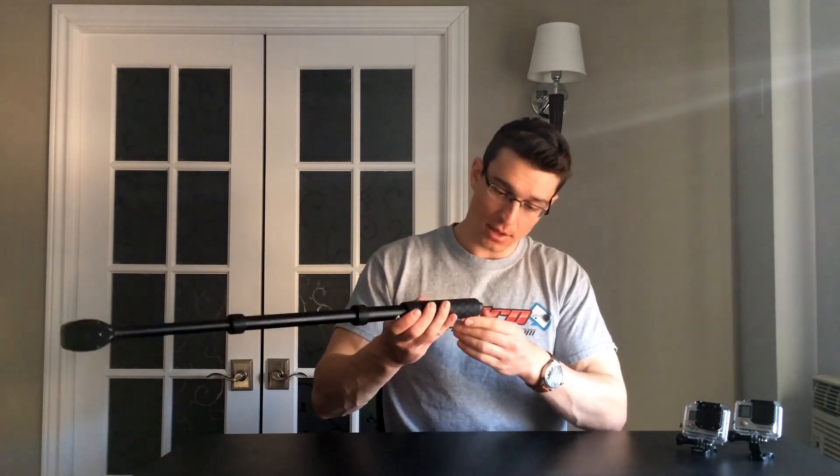Another cool feature on both the Boost and the Boost Plus is the quarter inch threaded end. GoScope includes a lanyard, and you can just twist that into the end. Now you've got a lanyard — so if you drop it while filming you're covered. You can also attach it to a tripod. If you want extra extension or height in a time lapse, set it to the right height, thread it into your tripod, and you'll get an extra up to 40 inches if you have the Boost Plus, which is pretty cool.